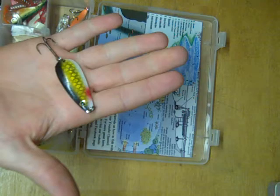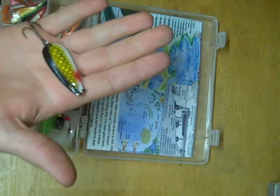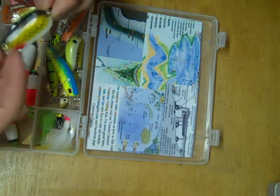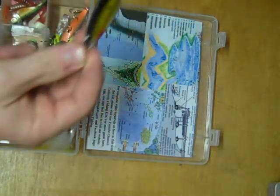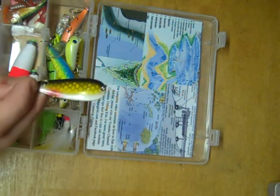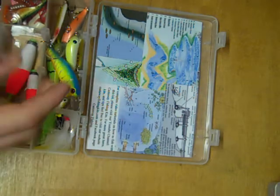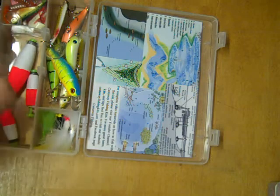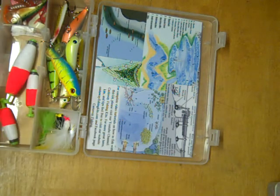Also up here is a spoon. Spoons are famous for catching northern pike, but they're great at catching really all game fish species. These are nice and simple to fish — just cast them out and reel them slowly in, and the spoon will do all the work. With crankbaits, you can cast them out and reel straight in, but it also works well to give them little twitches while retrieving to make it look more erratic, like a dying bait fish.